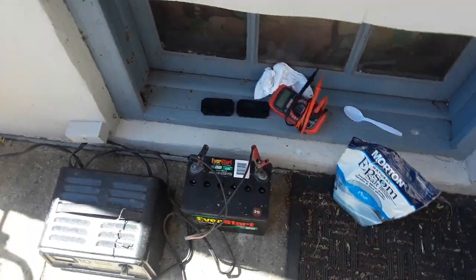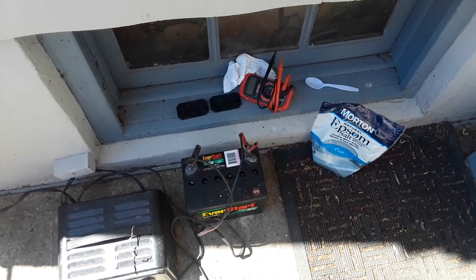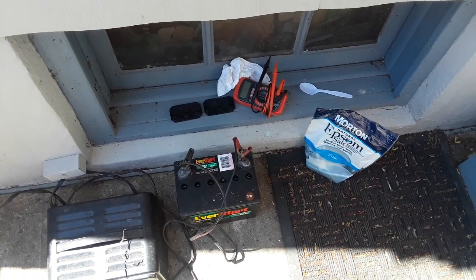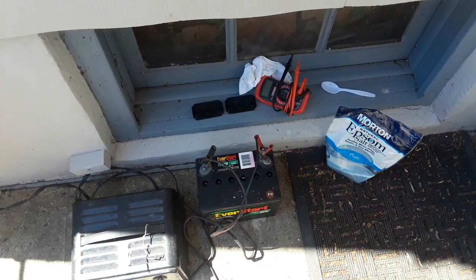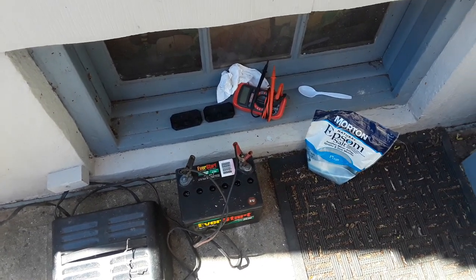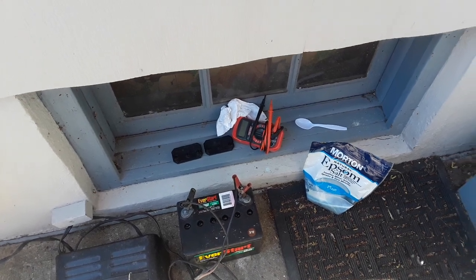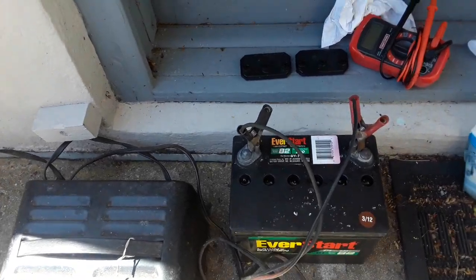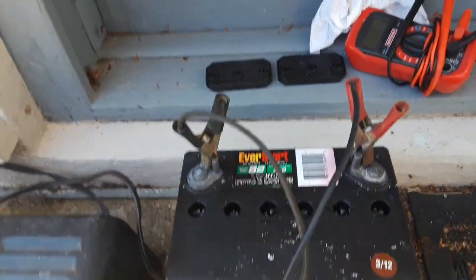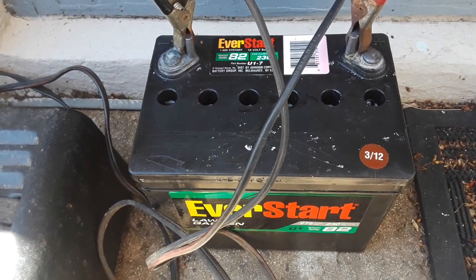Good morning guys, Fearless DJW here, also known as Doug. I'm coming to make a brief video for those of us who work on small powered equipment to help save you some money. The video is about batteries — dead batteries.